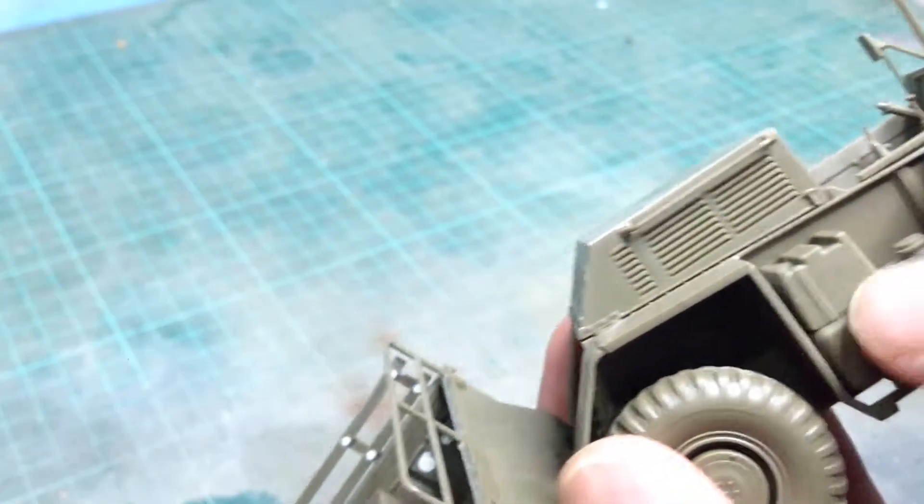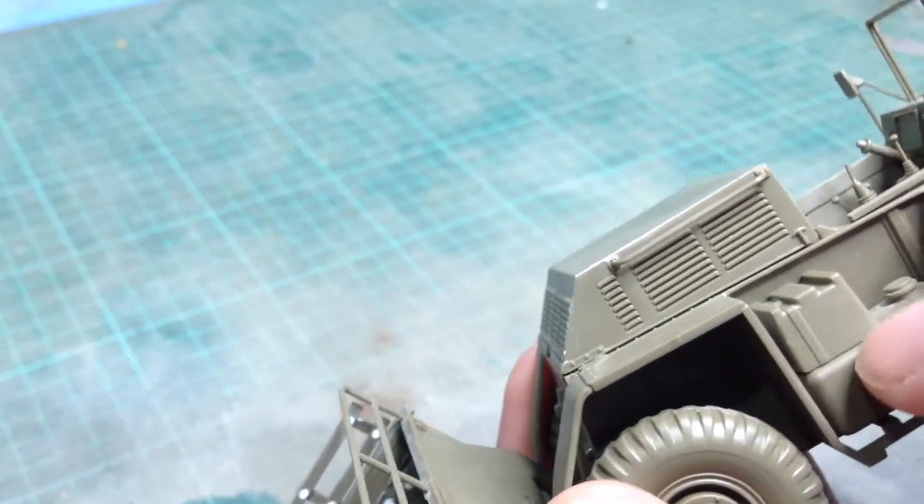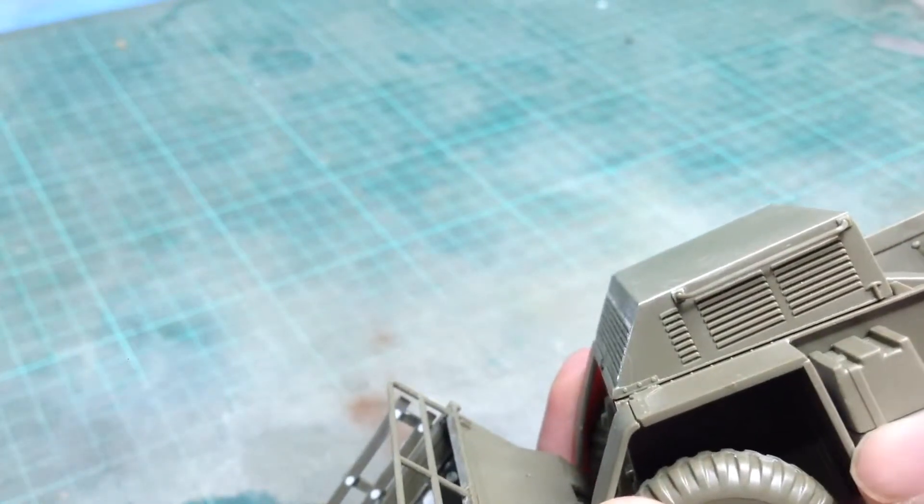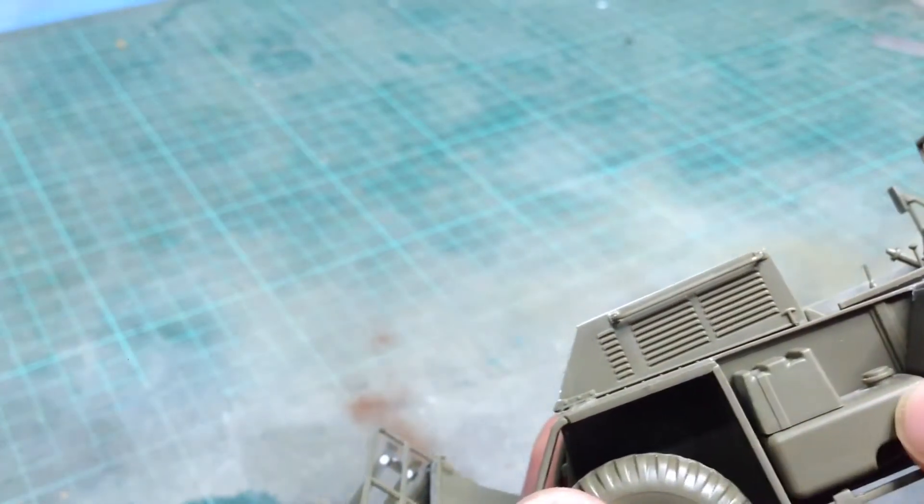There's a fair amount of detail in the driving compartment. The instrument panel is supplied as a decal, which will probably work pretty well. These parts here are the fuel tanks and these are the battery boxes — they're a little bit crude. The battery boxes just have the retaining straps moulded on, and these just glue on top of the fuel tanks.